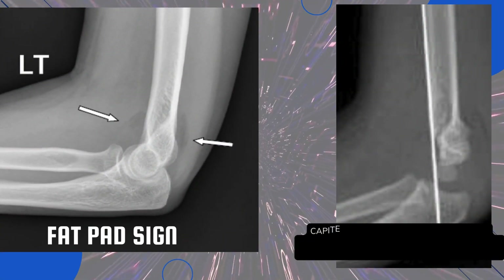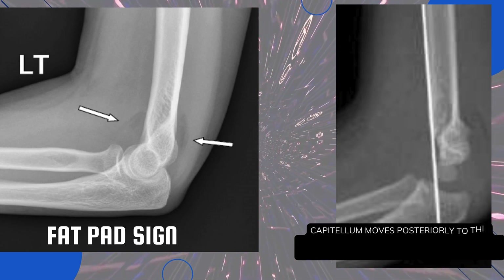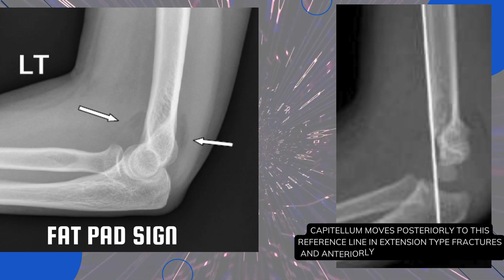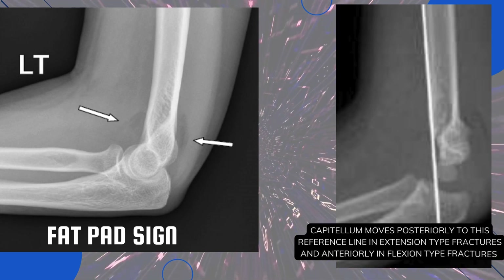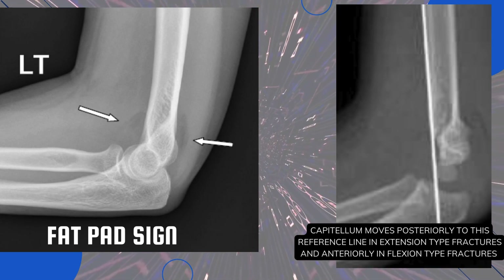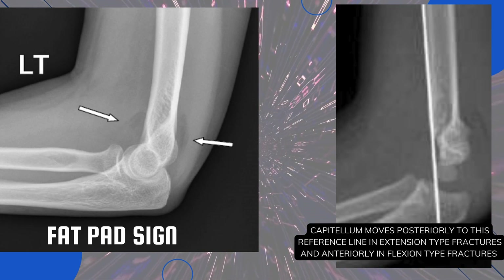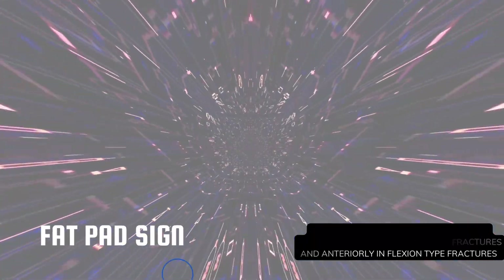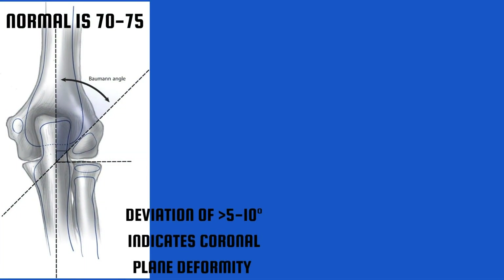Here are two radiographs — the first shows the posterior fat pad sign and the anterior sail sign. The second shows the deformed anterior humeral line, in which the capitulum moves posteriorly in extension-type fractures and anteriorly in flexion-type fractures. This picture shows Baumann's angle; the normal angle is 70 to 75 degrees, and deviation greater than 5 to 10 degrees indicates coronal plane deformity.